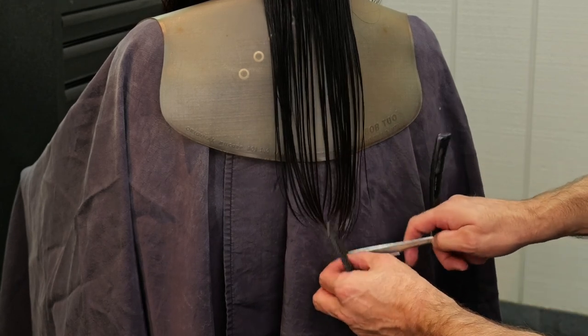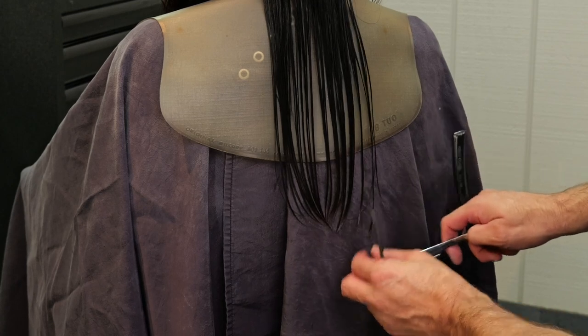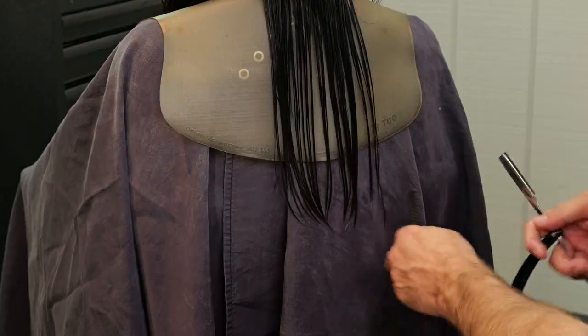There we got a little bit longer there on the right side, so just whittling that down until I get this to where I feel like it's the length that I want and it's flowing like I want.